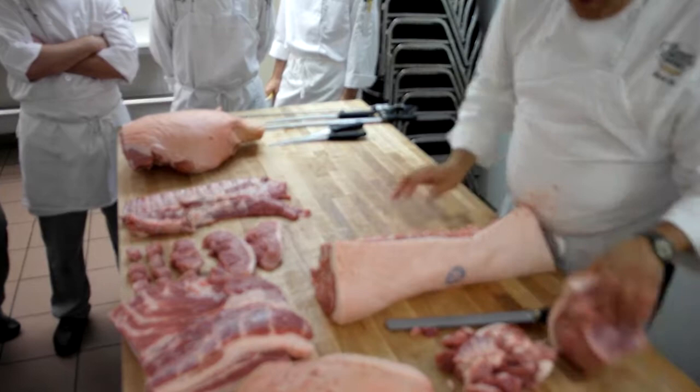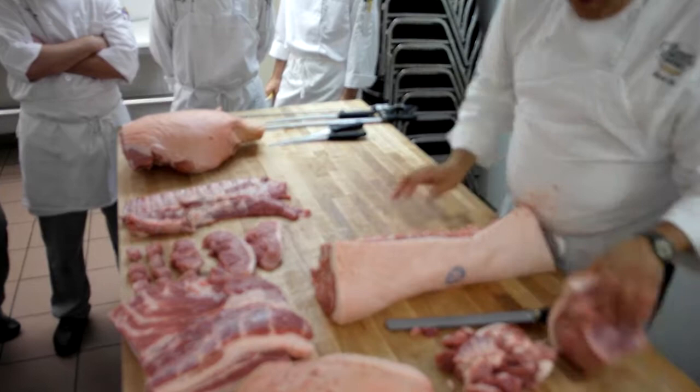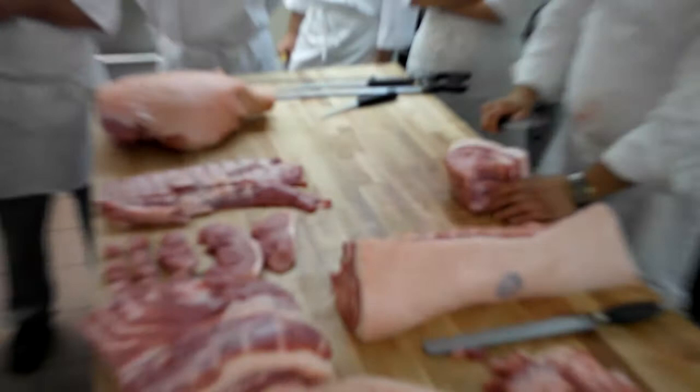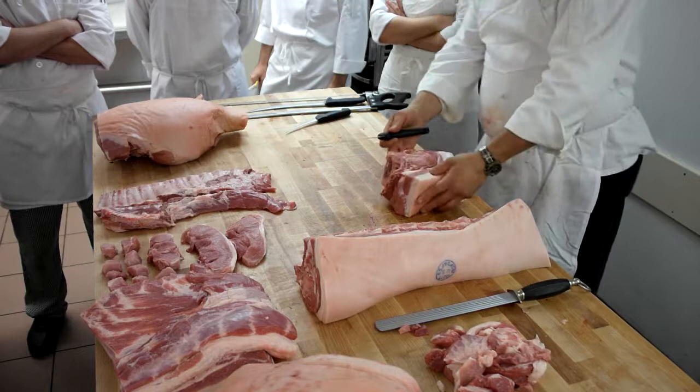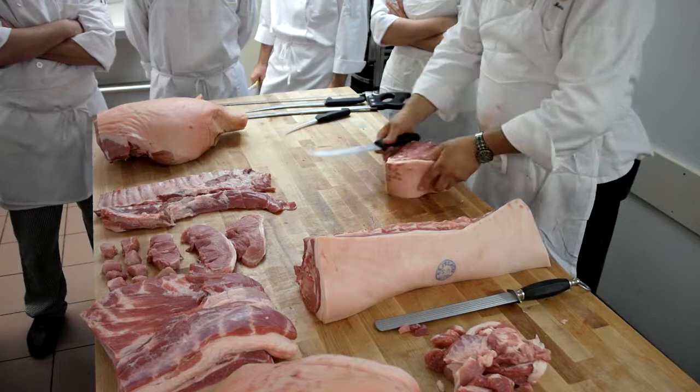Baby backs can only come from the loin. Country styles are slices of this. Once you slice, your skin comes off. And once you slice it, then you cut the chine bone off, and you slice it on an angle, so you'll basically have two big pieces. Now, what I'm also seeing in a lot of the grocery stores now, which kind of makes me a little bit nuts, they're starting to do this.